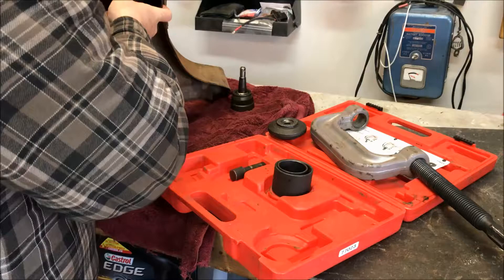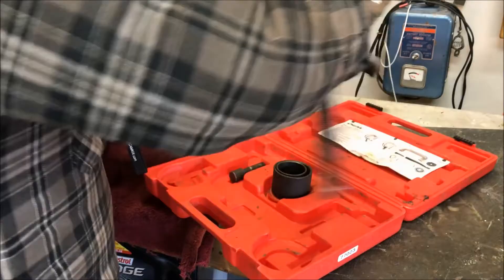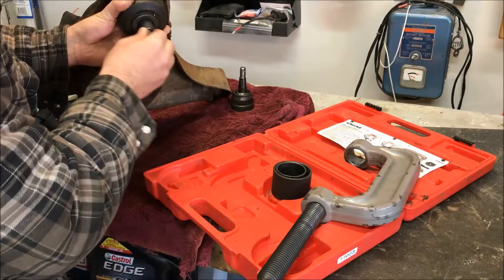Then there's this other adapter which is tapered so it fits all of the different adapters, and it just sits in there like that. The press tool is going to ride in there like that, and this little piece fits in there as well so it can't move around.